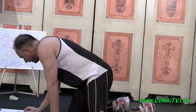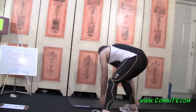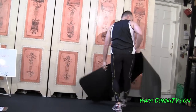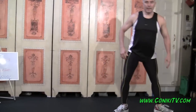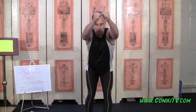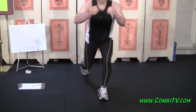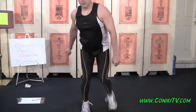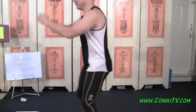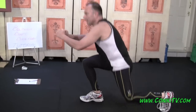Exercise number two is called a Double Knee Up Back Lunge. I'll do it head on. We stand up, knee up, knee up, and then back lunge, back lunge. Side on: knee up, knee up, back lunge, back lunge.